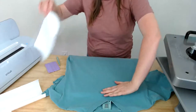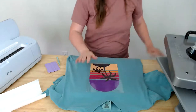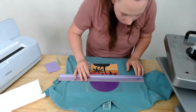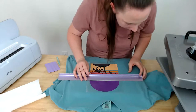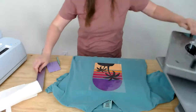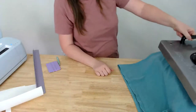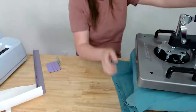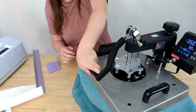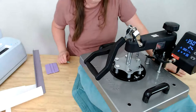It's measuring at five and a quarter inches — I'll move the design over accordingly and line it up. Now putting it on the heat press, making sure we're using firm pressure. We're pressing at 350 degrees for 30 seconds. Once the design is in place, we push the handle down and the timer starts.